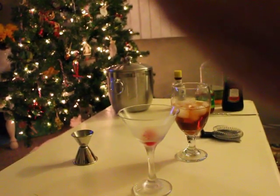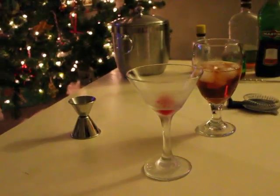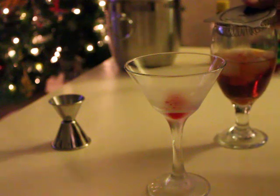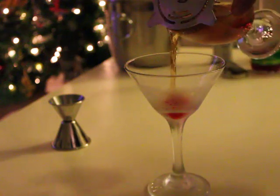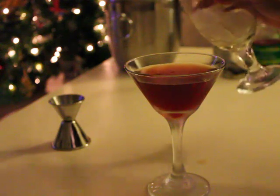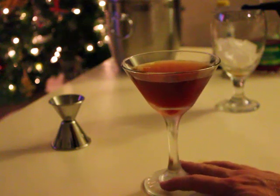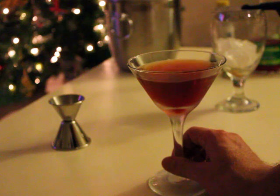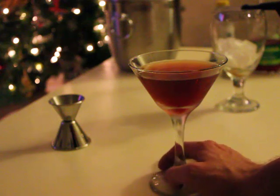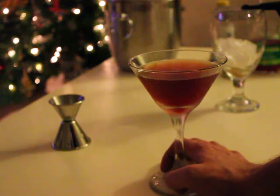Let's get a good focus on the money shot here. There we go. So as you can see the Manhattan is really a gorgeous looking cocktail. I love the way it looks, and for this one if you shake it it doesn't nearly look as good — it's a lot more cloudy. I tend to always take my time when making one of these and give it some care and do it the right way.